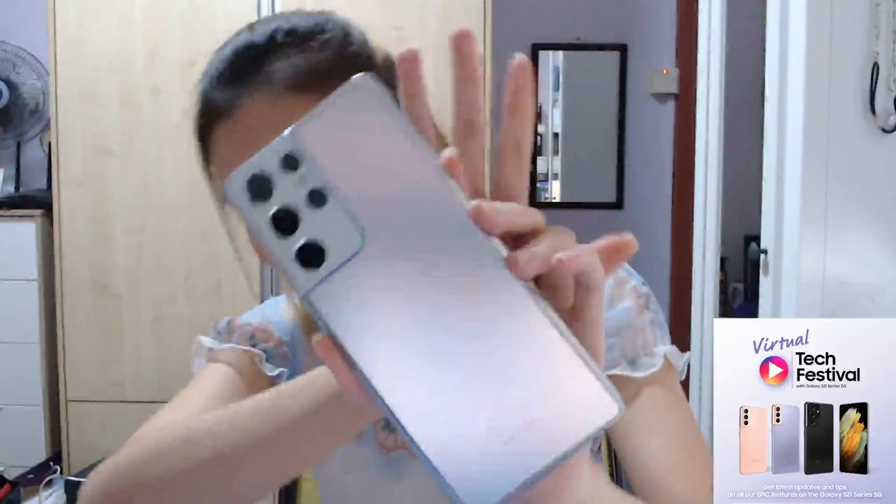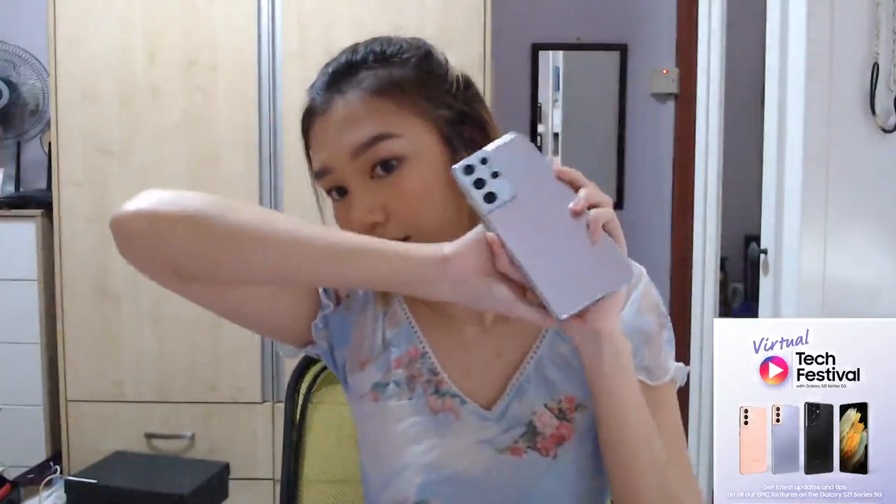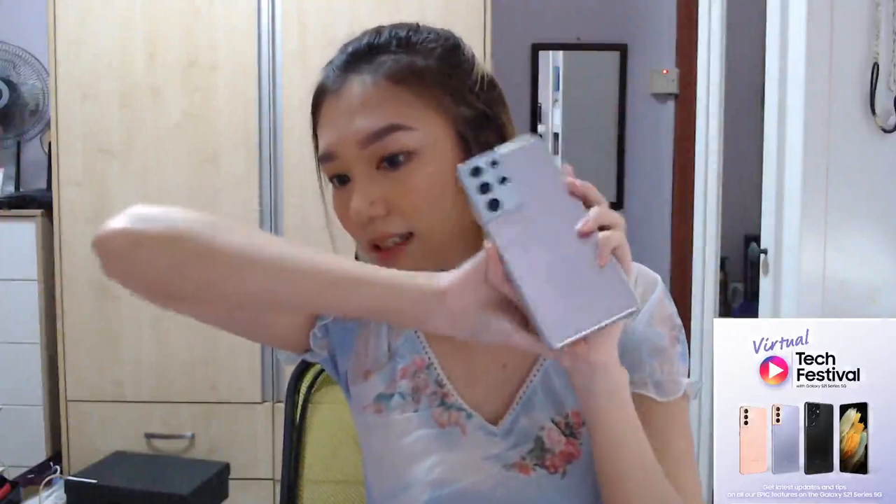You can ask any questions you want, it's going to be a chill stream anyway. I'm going to show you my phone — today we're supposed to talk about design. So this is my new phone, the silver one. It doesn't look like silver from far, but as you turn it, it has this pink color to it, you can see.